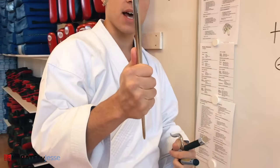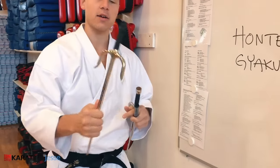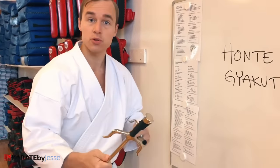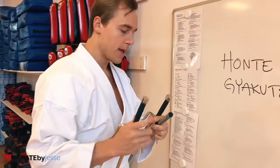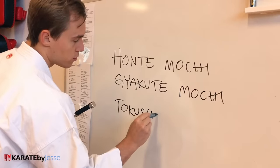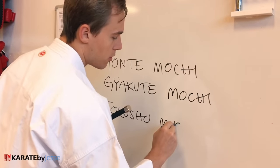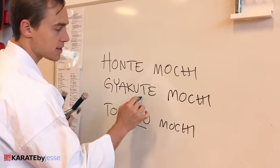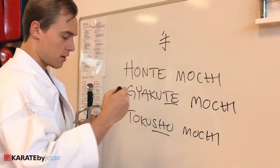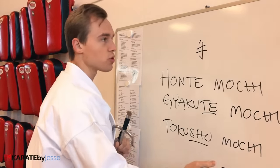Every weapon has three types of grips, and the same terms apply to all of them. The last one is the special grip — tokushu mochi. You hold it at the end by the tip, and you use the prongs to hook, block, and slice. We call that tokushu mochi. Shu means hand — it's the alternative pronunciation of the kanji, the Japanese sign for hand.